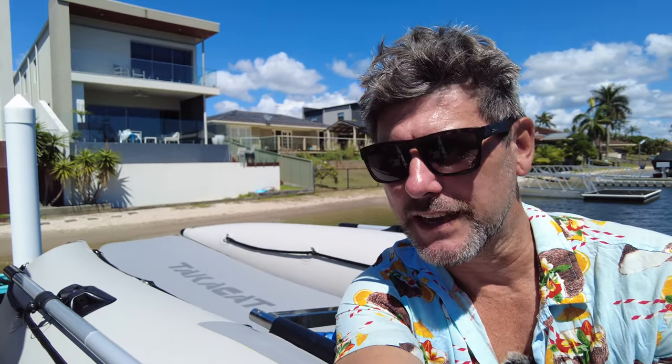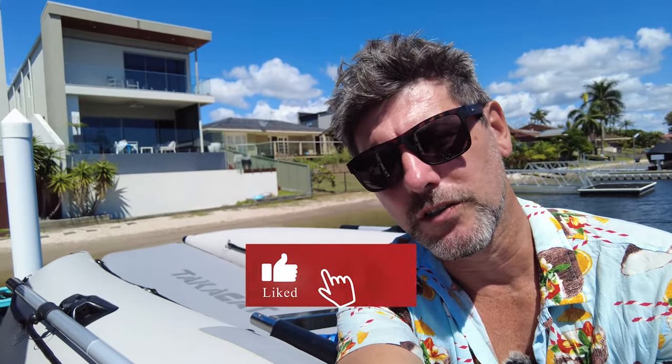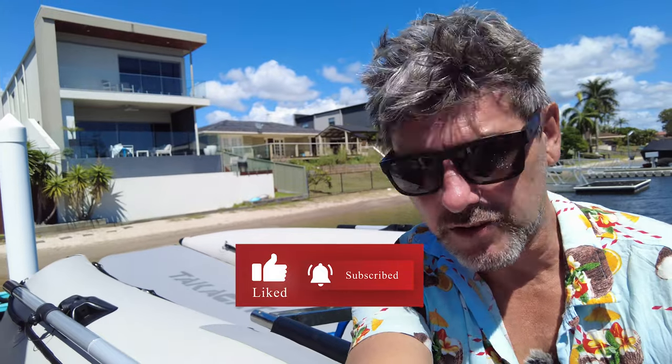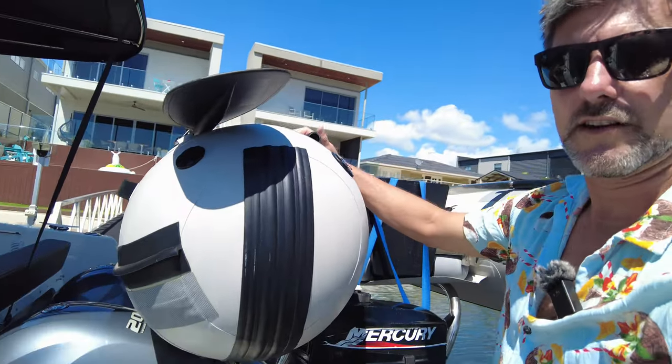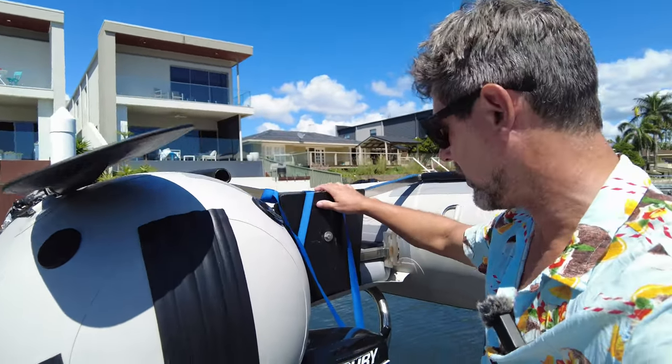Welcome back to The Rudder. My name's Damien and welcome aboard Antoinette, our Mary Fisher 895. Just before we get underway, I thought it'd be a great opportunity to have a look at the TakaCat on the tender rack. We're still on our fab dock — if you don't know what that is, check out the video linked above. I can walk around and just see how our TakaCat sits on our awesome tender rack above our engines.